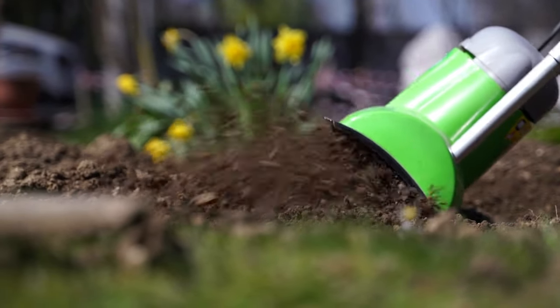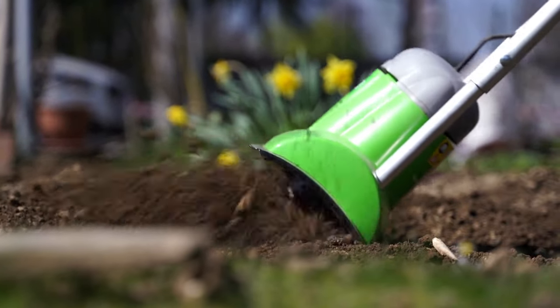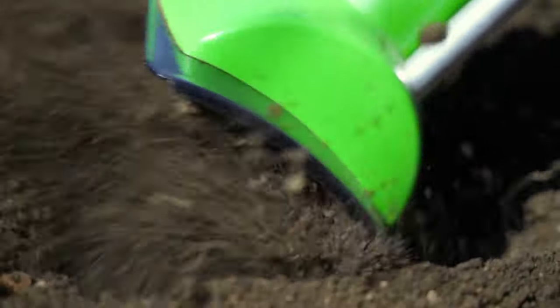A heavy-duty gasoline-powered tiller is ideal for a heavy task, but small frontline tillers can perform general gardening jobs like soil preparation, weeding, and composting in medium and small gardens.